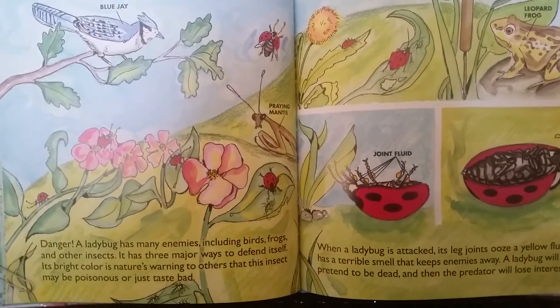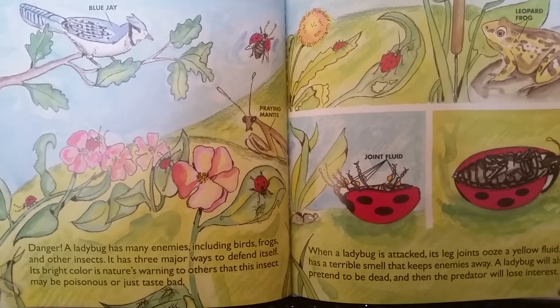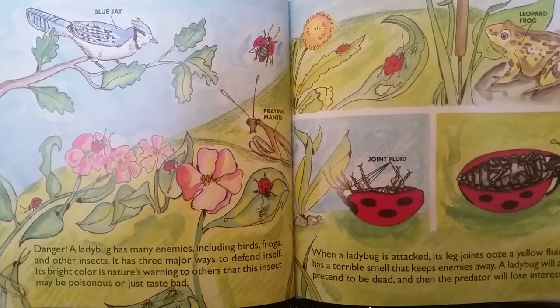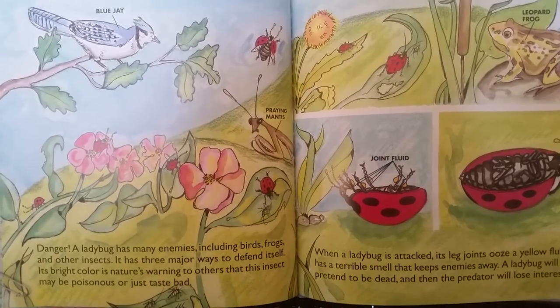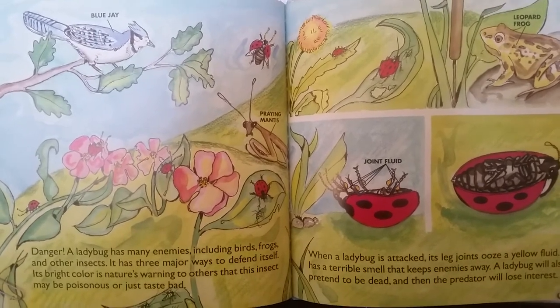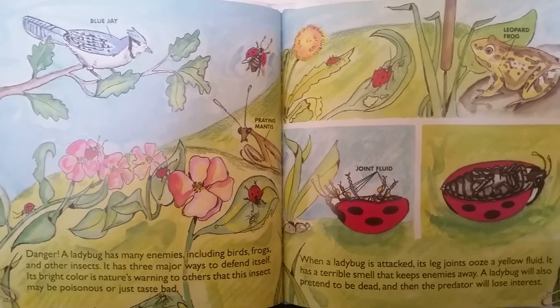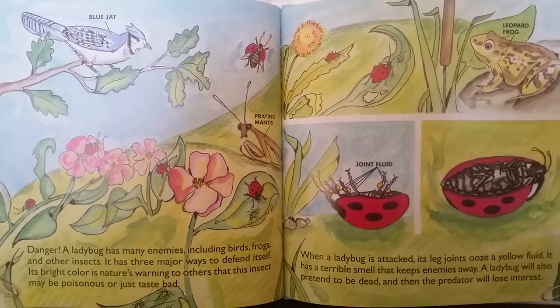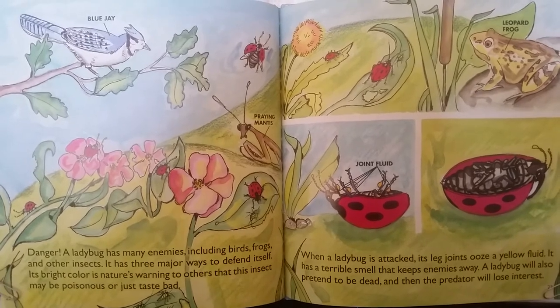Danger. A ladybug has many enemies, including birds, frogs, and other insects. It has three major ways to defend itself. Its bright color is nature's warning to others that this insect may be poisonous or just taste bad. When a ladybug is attacked, its leg joints ooze a yellow fluid that has a terrible smell and keeps enemies away. A ladybug will also pretend to be dead, and then the predator will lose interest.